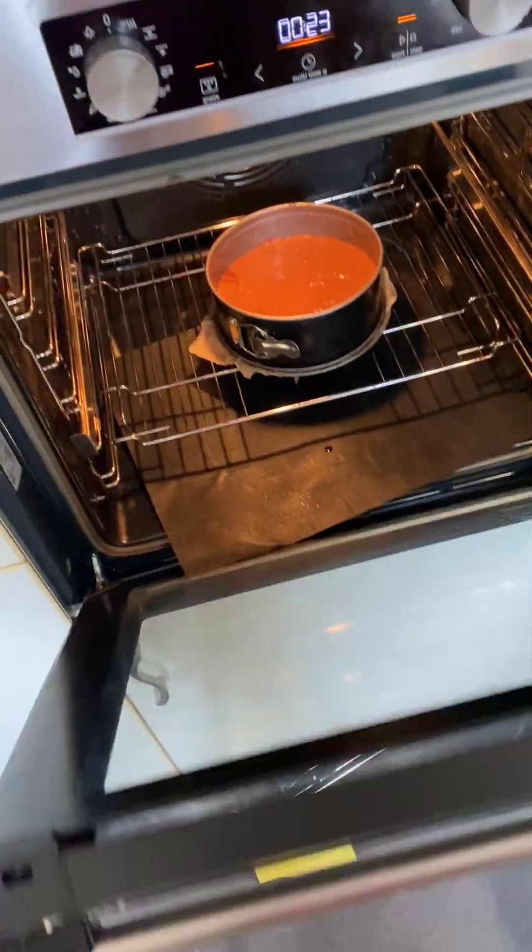After cooling you might want to flip it around. Then we put the apricot jam and you're gonna place the second layer carefully on it.